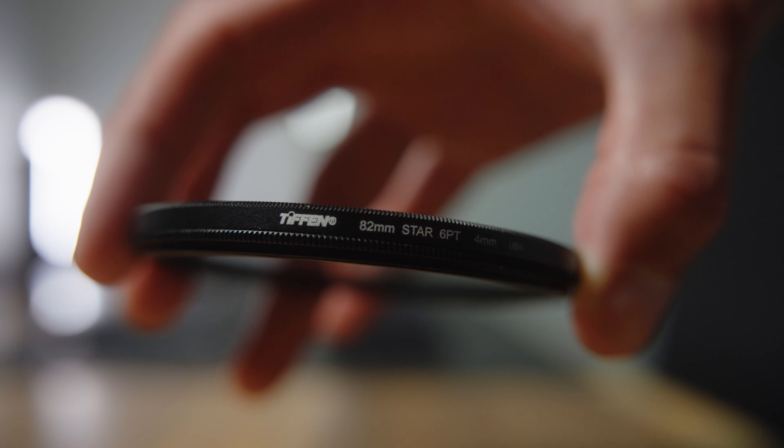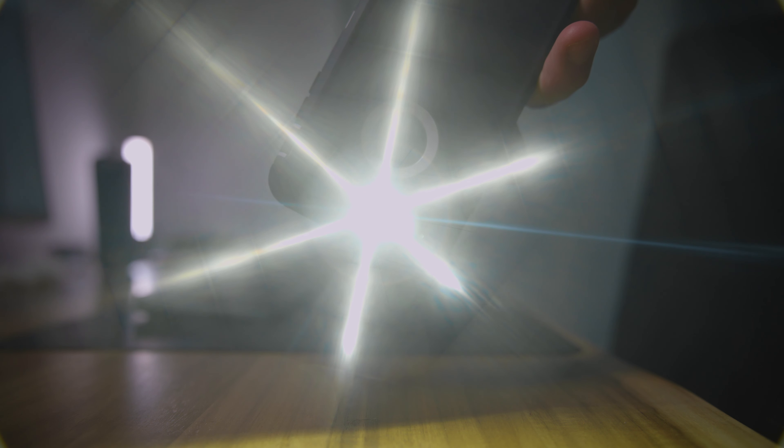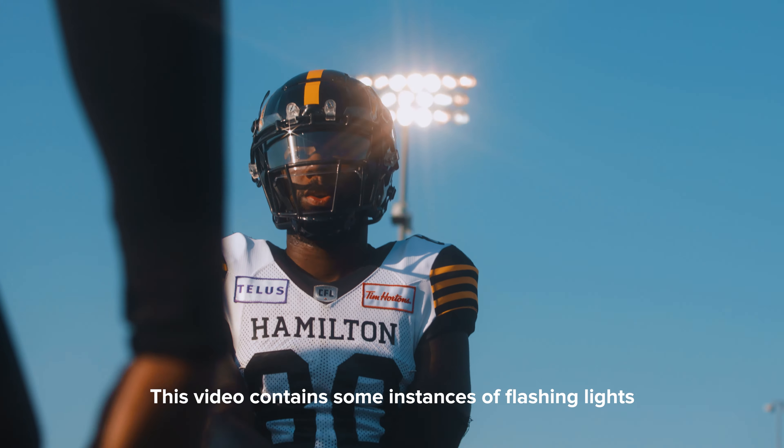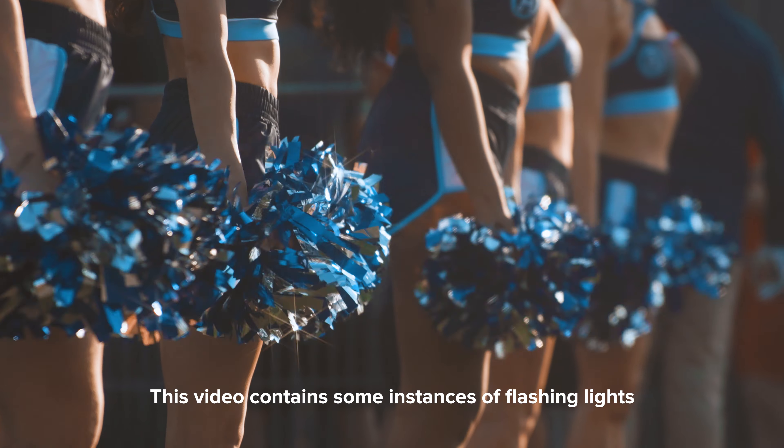This is the star effects filter from Tiffen. It can create multiple points of light streaking out from a single source and has the ability to create some pretty cool effects when filming videos. But today we're going to bring it into the field and see if it's worth picking up for a videographer.